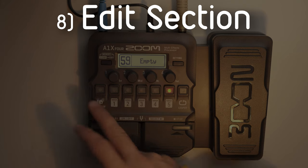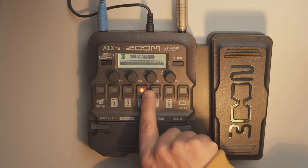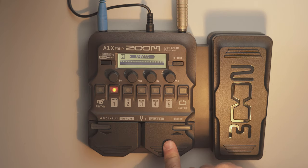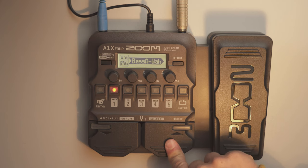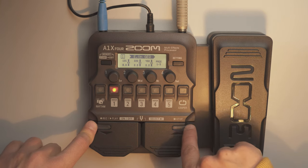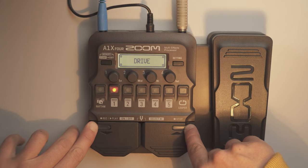Let's go into an empty pattern to show how to work in edit mode from scratch. With five empty slots, going into slot one you can switch between different effects — for example add a compressor, a rack compressor, and so on. There are around 71 standard effects to choose from. You can also filter by category by holding the left button and switching on the right — for example browsing to the drive category.